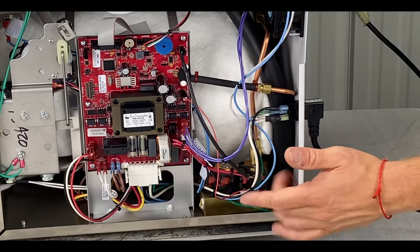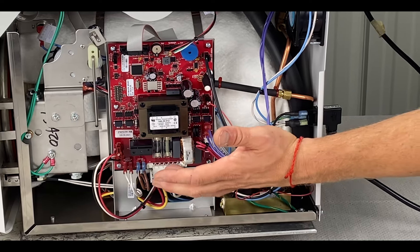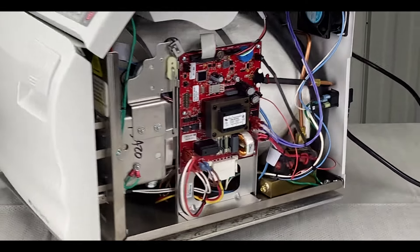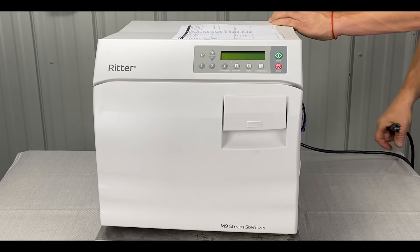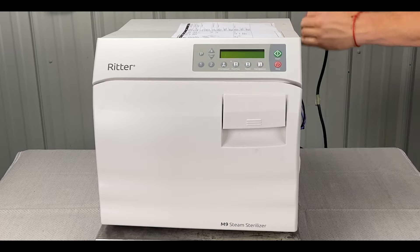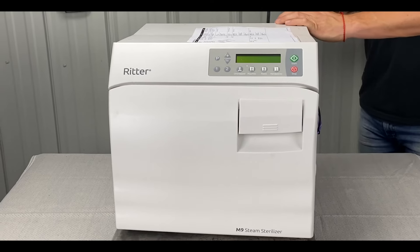Sometimes on the older model, it could be the main PC board fuse holders — they're melting, or your solder joints are bad. So it could be something like that. We can take care of you if that happens. We'll have to take out the right side panel and inspect that as well.